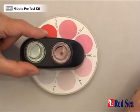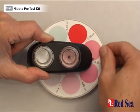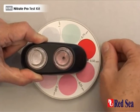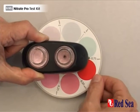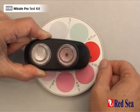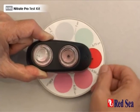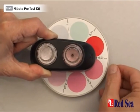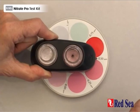We've waited our nine minutes and now we just have to rotate the color disc until we get our color match. We can see that we are a little bit pinker than the 0.5, but not quite as pink as the 0.75. So our actual nitrate reading is somewhere in between — around 0.6. That's the end of the nitrate test.